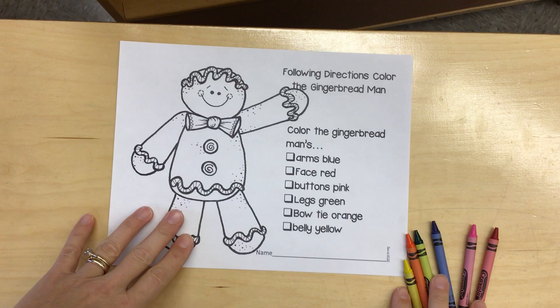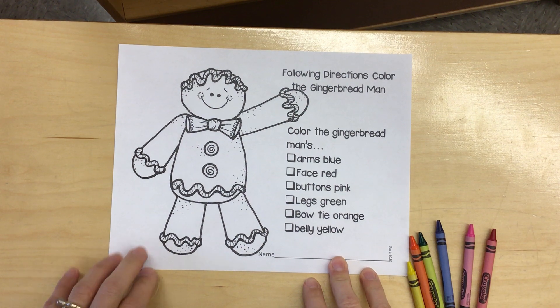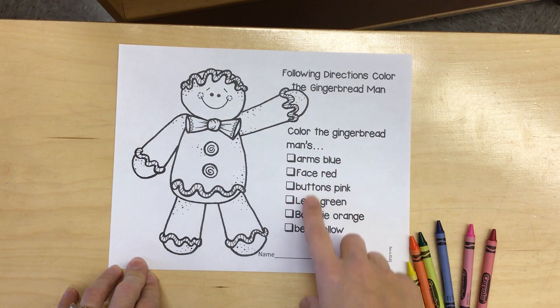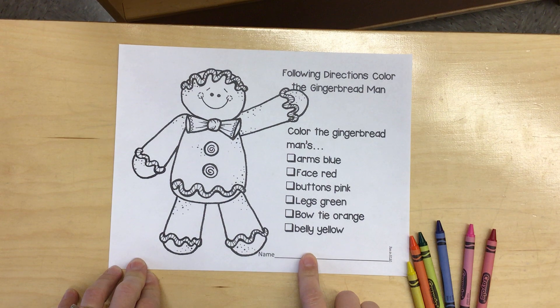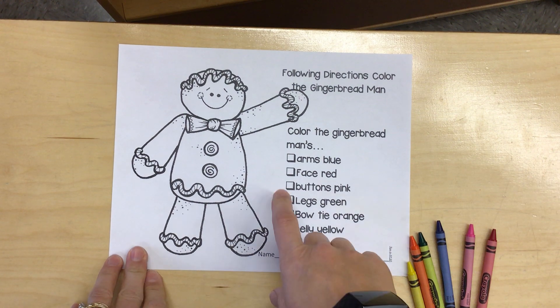Let's color our gingerbread man today. Today when we color, we're following directions. We want to read this with a parent and decide which body parts should be which color. Sometimes we get to choose our own colors, but today we're following directions.